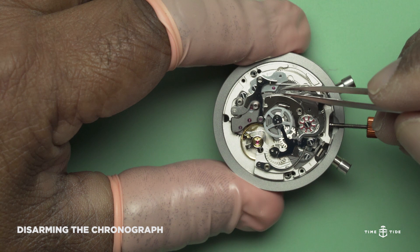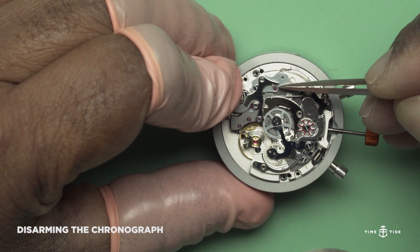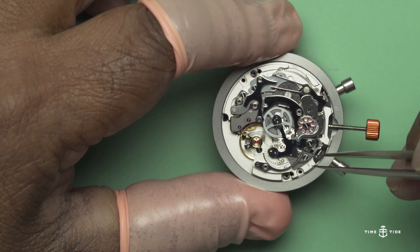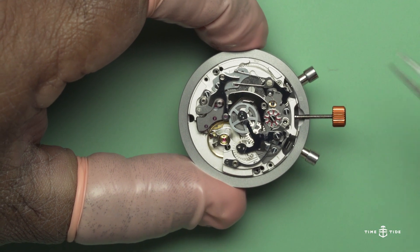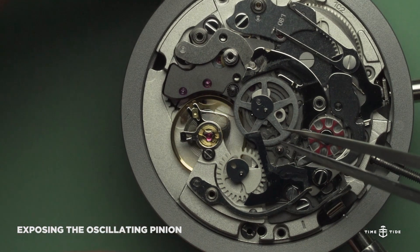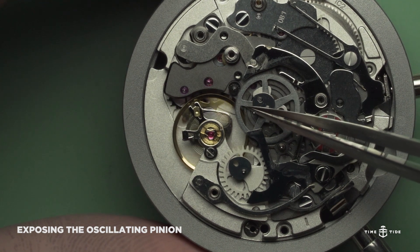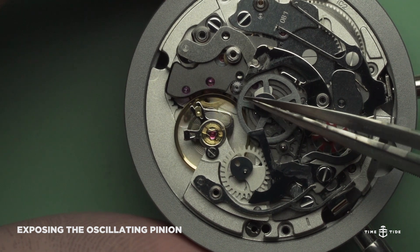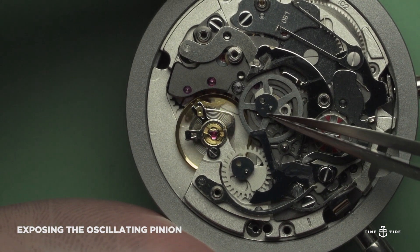Before any further work is done, it's most important to disarm the chronograph, and I will do that by releasing the tension on this frame. When the column wheel is activated, many levers come into play. I'm now about to expose the famous oscillating pinion — patented in 1887 by Edward Heuer. This concept is used in many chronographs today. You can clearly see the oscillating pinion receiving energy from the main train wheels and, when activated, coming up against the chronograph wheel to begin recording elapsed time.